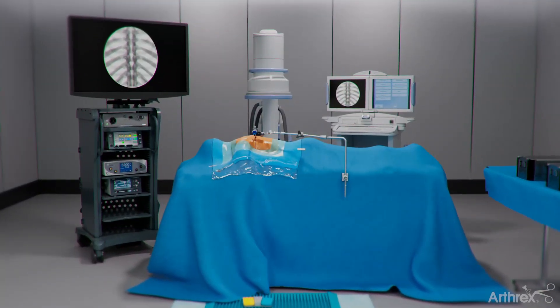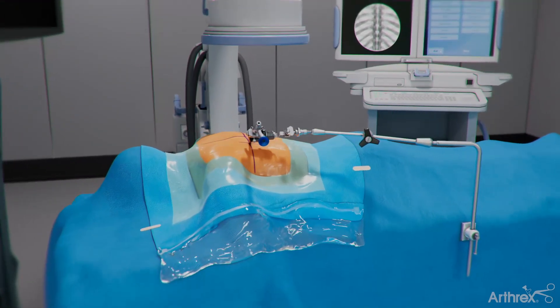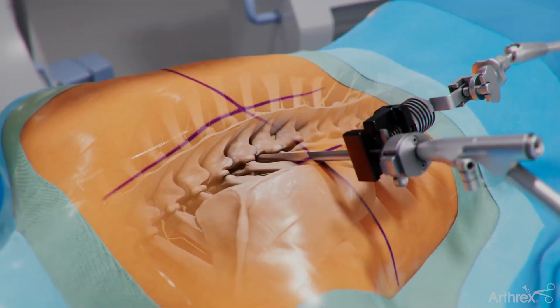The endoscopic thoracic transforaminal discectomy approach from Arthrex is an ultra minimally invasive surgery ideal for patients with certain thoracic disc herniations. In this procedure, the endoscope is used to assist in the approach for access and visualization.